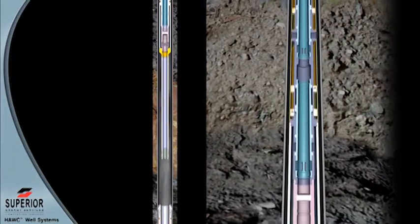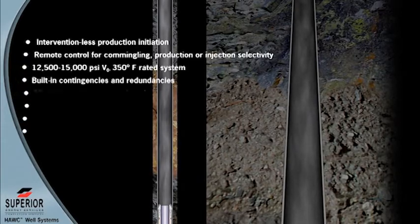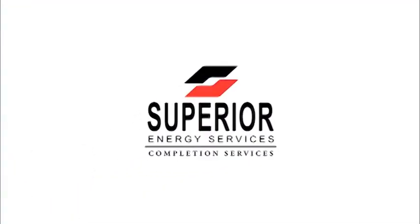Superior's reliable interventionless Hawk system is not only deployed, positioned, set, and tested — the production valves in each interval are hydraulically opened, providing additional savings while eliminating interventional risks. Superior Energy Services' Hawk system has proven to be an excellent option for multi-zone sand control completions. The increase in available production potential, as well as the increase in recoverable reserves, will easily justify the additional cost of the system and additional expenses incurred during installation. On a multi-well project, these savings can contribute millions to operating expense budgets. Contact your Superior Energy Services completion representative for additional details regarding the application of Superior Energy Services Hawk systems in your next project.